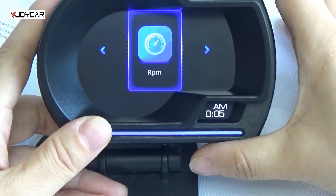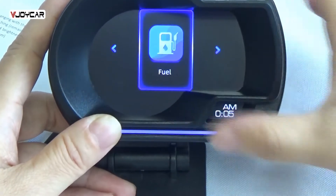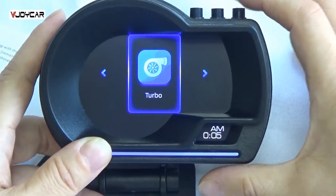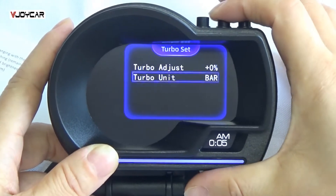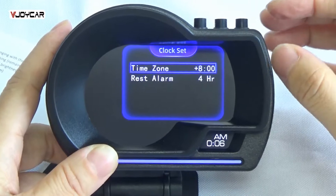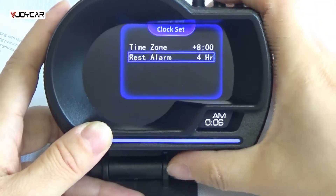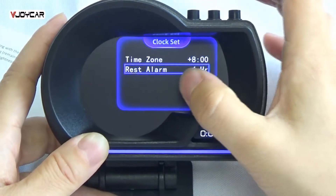RPM — one click, OK button, RPM adjust, long press, OK button, come back. Fuel — one click, you can change the fuel unit. Turbo — one click, turbo unit. Time setting: the device can get the local time directly. In case of any mistake, you can change the time zone by yourself. The most important function is rest alarm — default is 4 hours. You can change it to 5 or 3. This is the driving alarm.